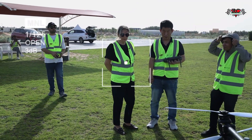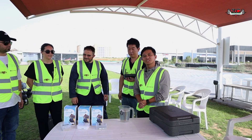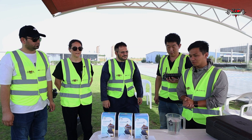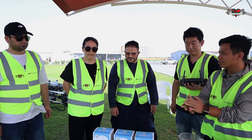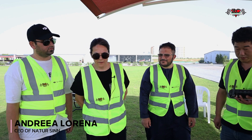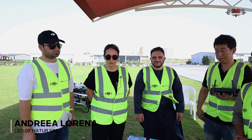Hi everyone, today we are going to test the organic material with our Agurus T15. With me we have our clients — could you please introduce your company name and materials? Our company is Naturzine. It's a product made of 100% organic base.